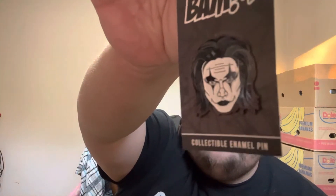We got a pin here — this is Eric Draven from The Crow. Let's open that up so you can see it a little better. Boom, so we got Eric Draven from The Crow here.